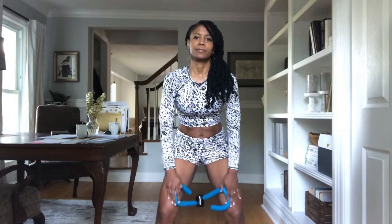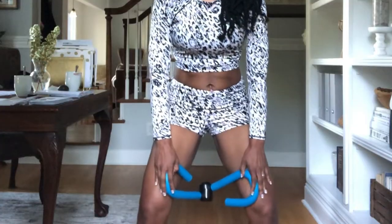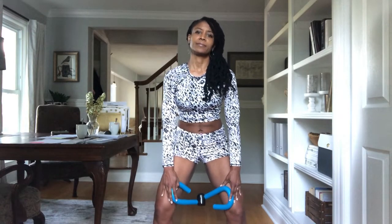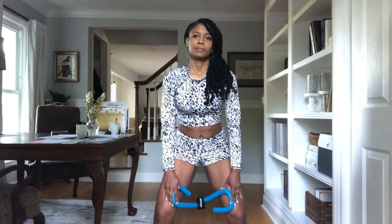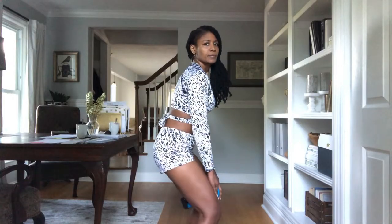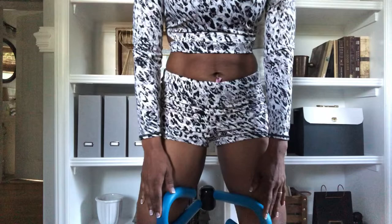Then we're going to switch down and place it between our legs. You do need to hold it in place so that it doesn't fly out or fall out. You also want to make sure that you hold your core in tight as you're doing this. Lean forward just a little bit and make sure that you have it between the knees — you don't want it too far up and you don't want it too far down. Then you're going to squeeze, holding in your core and your buttocks.